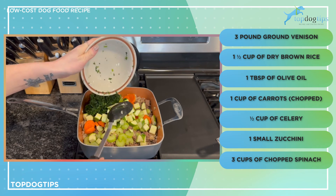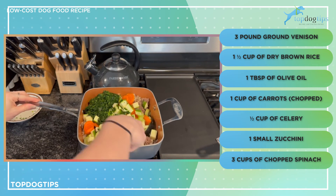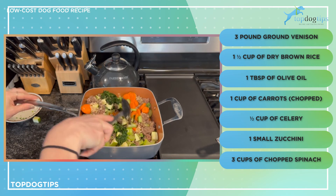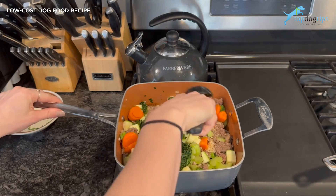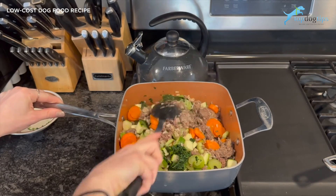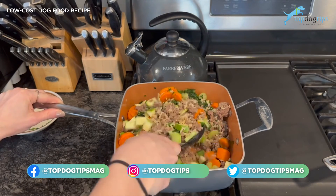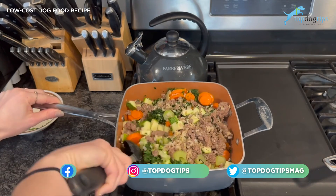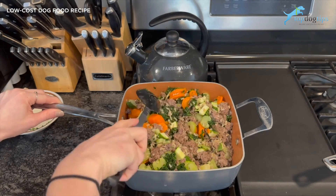All I'm going to do is mix this all together, making sure everything is thoroughly and evenly combined. Then you can serve it to your dog as soon as it cools. You can see my meat and rice just finished cooking — there's steam coming off — so I'll wait until it's cooled completely before feeding it to my dog.